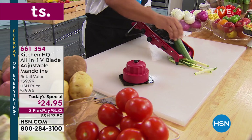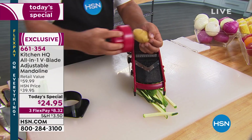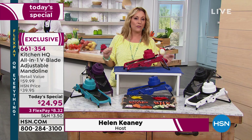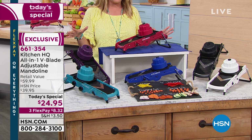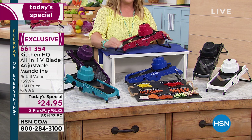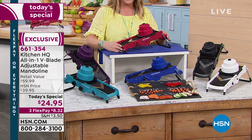It slices, it dices — it's all in one. It's from Kitchen HQ, exclusive to HSN. It's an adjustable mandolin and we have all sorts of colors. This is the very first time we've had this on air. We've listened to you over the 42 years we've been here — you love a mandolin. The today's special is $24.95, and with our bonus buy, a second, third, or fourth one is only $19.99.